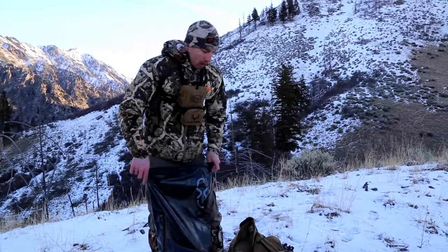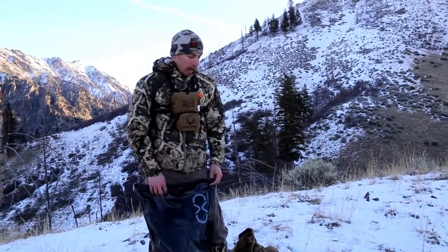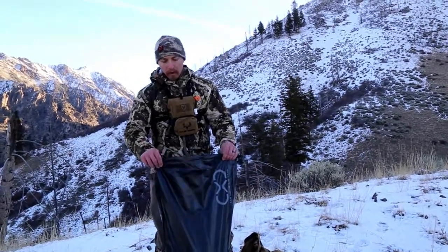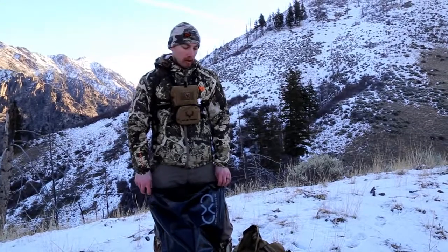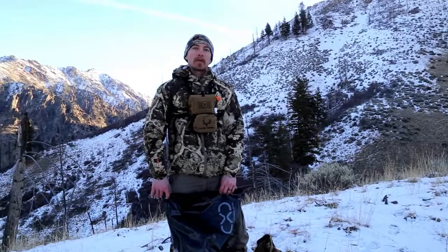Yeah, super cool. I think it's an awesome idea — works great, fully waterproof, really cool idea. Really pleased with how it turned out. Let us know if you guys have any questions. You can contact them at exomountaingear.com or us here at Muley Freak and we can answer any questions for you.